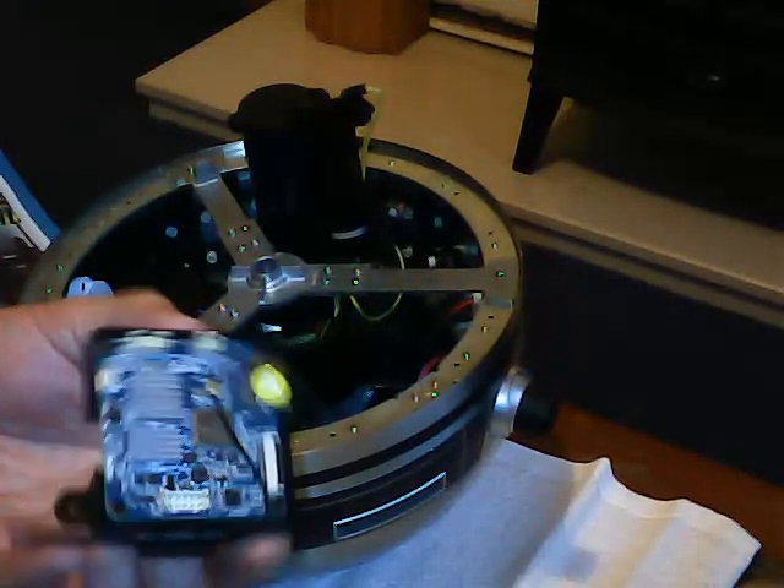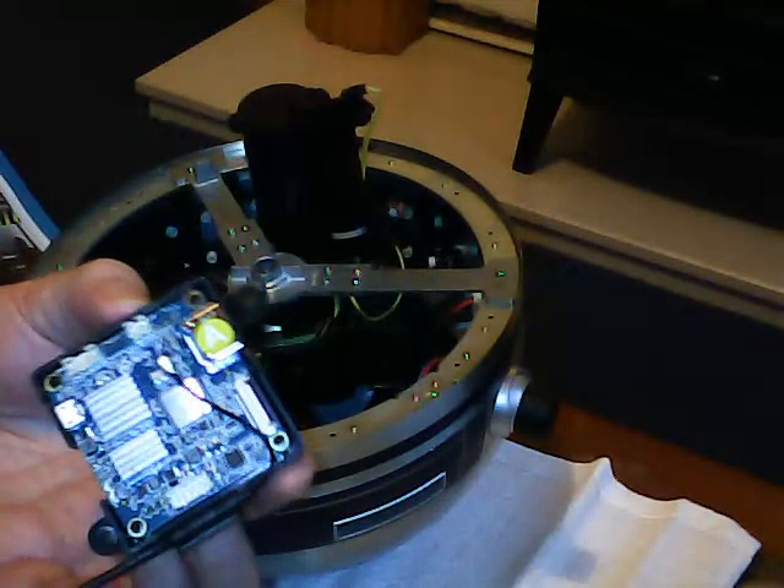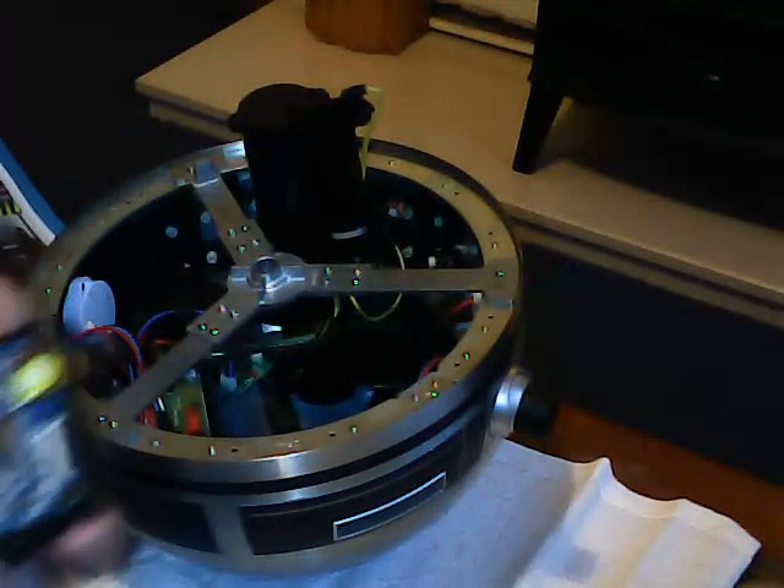I think this will give R2 some video capability as well. That remains to be seen. So we're fitting this today using the two brackets from last week. Right, let's get on with it.